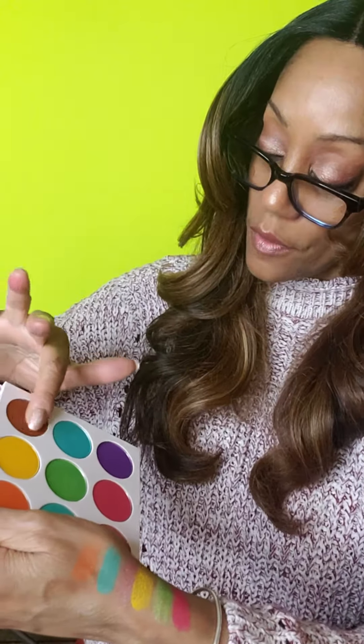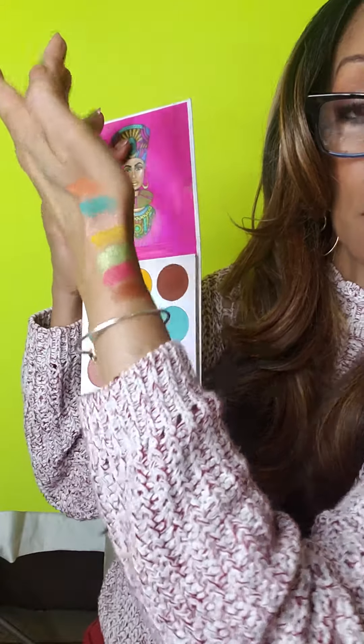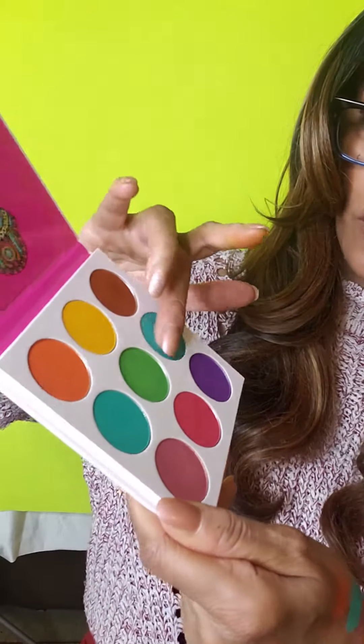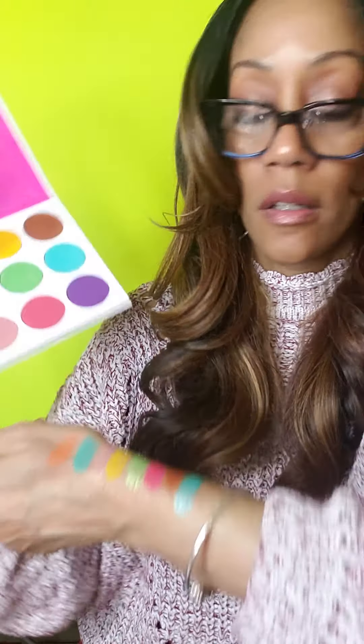Then we'll go into the — looks like a chocolate color. Look at how dark that is. And then we have the — looks like a turquoise color. I'm running out of arm space, these long arms. This is like the turquoise. How nice.